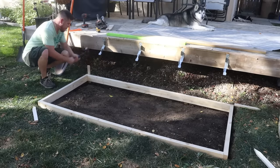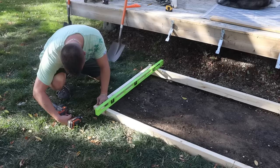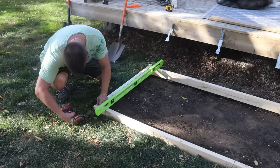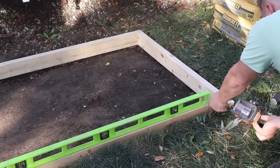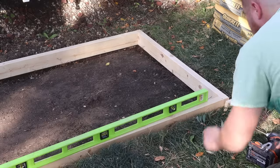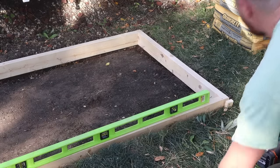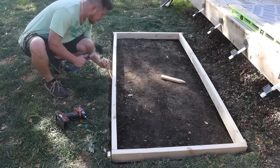Once I knew the form could be made level, I went around and pounded in all my stakes into each corner and fastened the stakes to the form with screws, leveling as I went. This ensures that later on when you're pouring the concrete you can't knock the form out of level — it's going to be held into place. I also added one stake into the center on each side just to make sure it didn't get pushed out with the weight of the concrete later on.